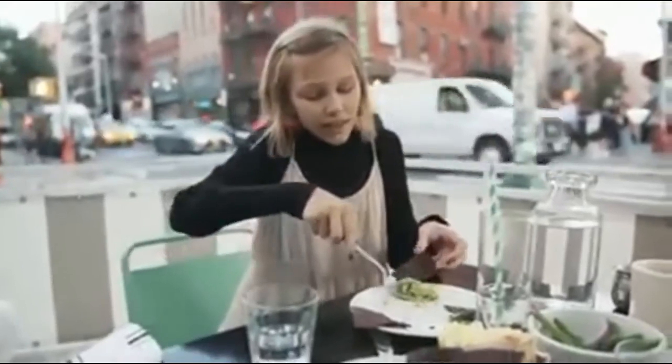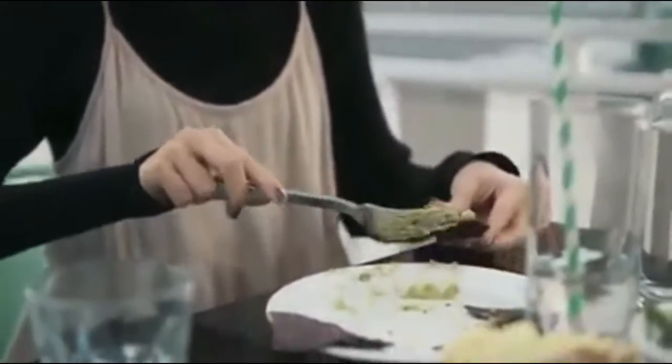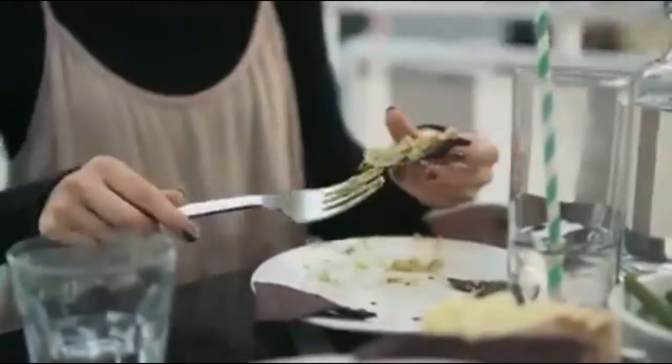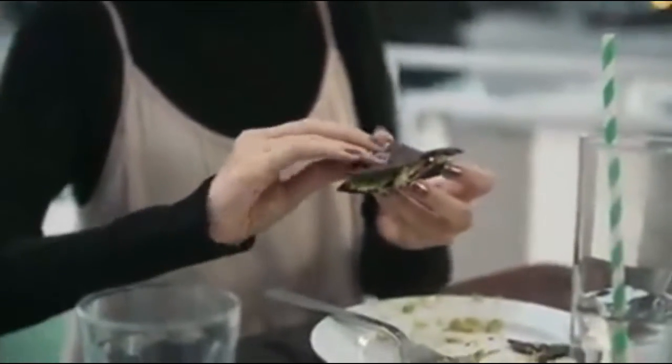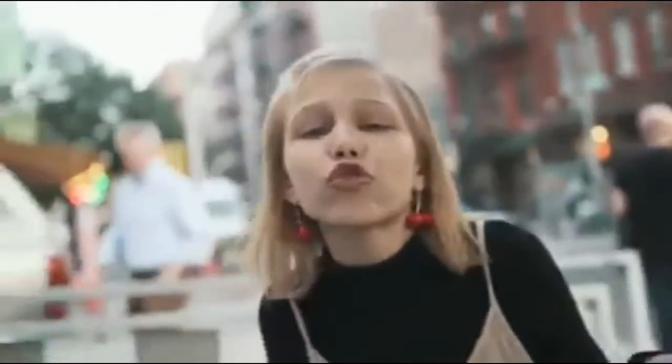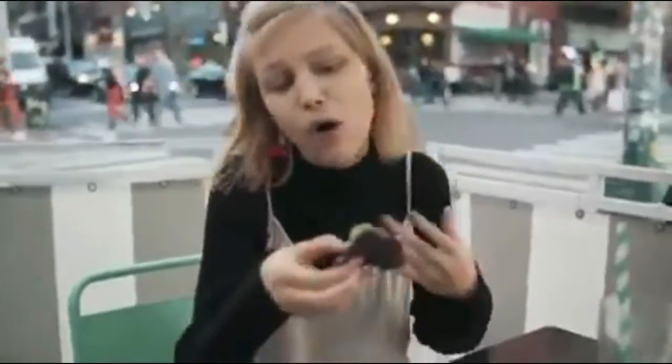Take the guacamole and put it on one of the chips, spread that out with even strokes, and then just put the other chip on top. And voilà — it's a great healthy snack to make for kids after school. Oh, so yum!